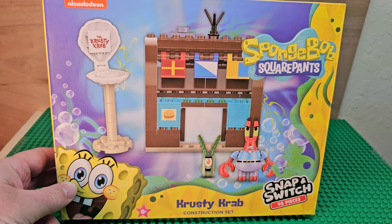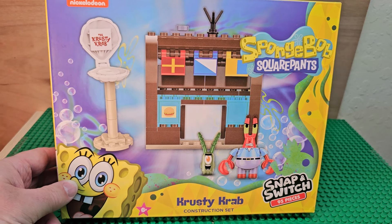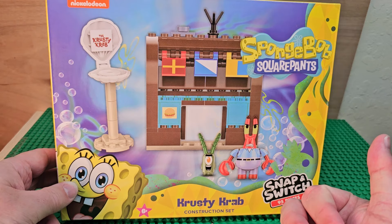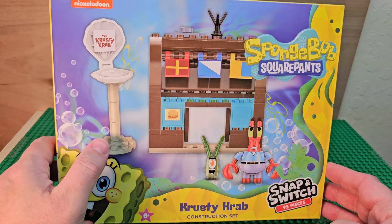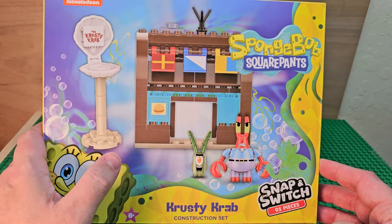Hello my friends. Today we're looking at a SpongeBob SquarePants Snap and Switch Building Block Set. This is the Krusty Krab Construction Set. You get Mr. Krab and you get Plankton. The Krusty Krab — you get the restaurant and you get two figures.